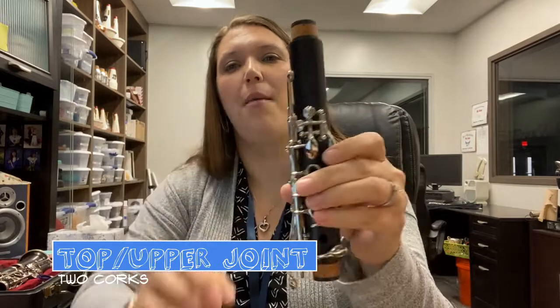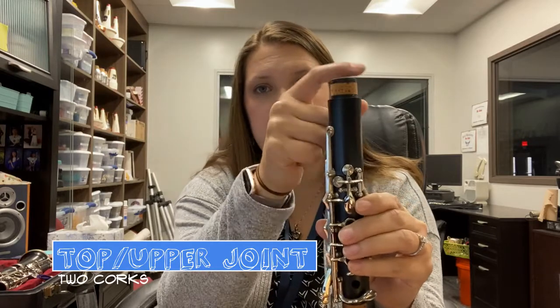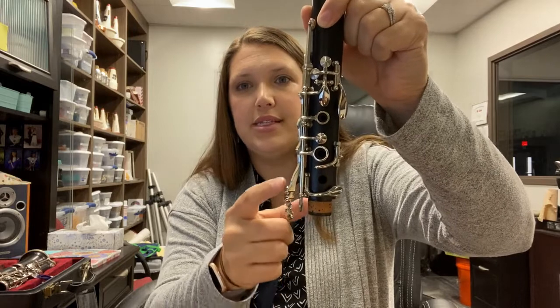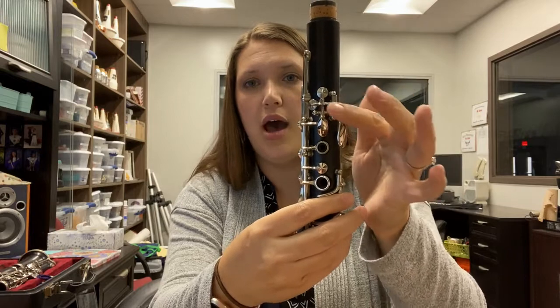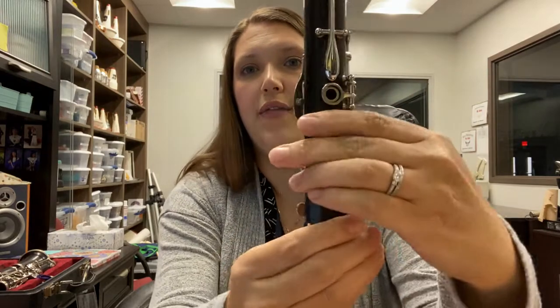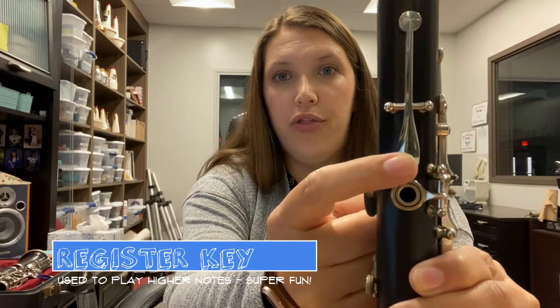Next, you have your top joint, also called your upper joint. This part has two corks. You always know it's the top joint because it has two corks — T for two, T for top, also known as the upper joint. This one also has three open tone holes. It has keys that stick off on the side that you'll press with your first finger, and keys up on the top that you'll also press with your first finger. On the back, it has one open tone hole for your thumb and one special key called the register key.